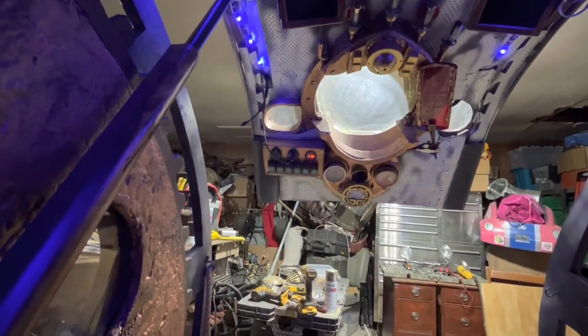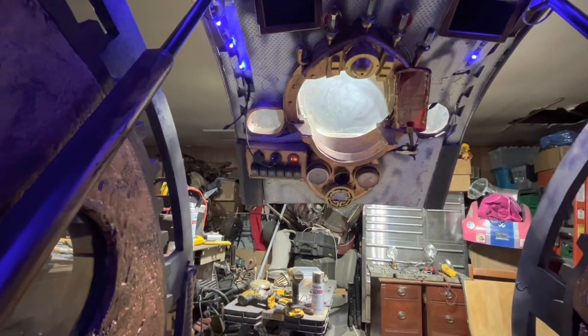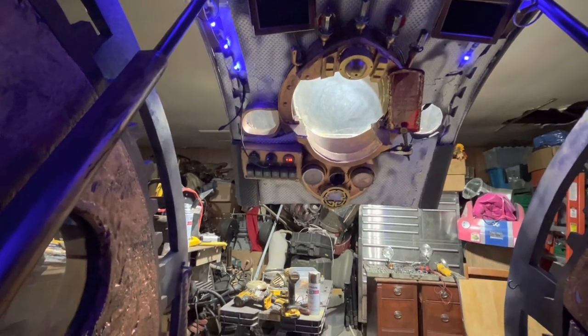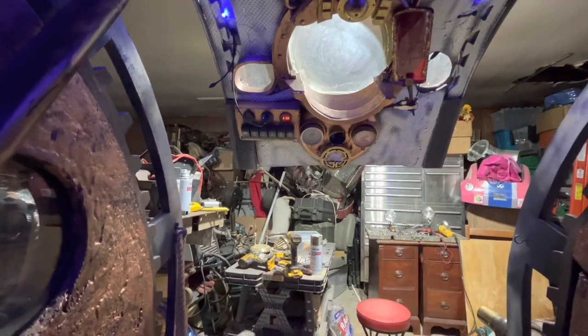We'll see at the Atlanta Steam Expo. This vehicle is officially as done as it's going to get for Atlanta, and I look forward to seeing all of you at the Atlanta Steampunk Expo.